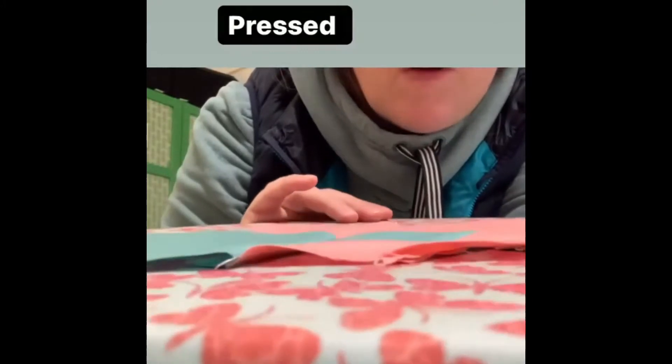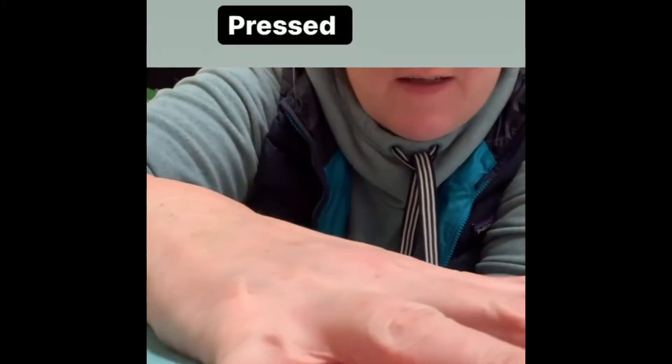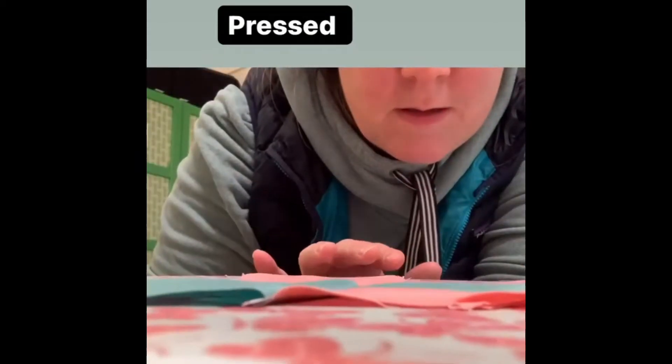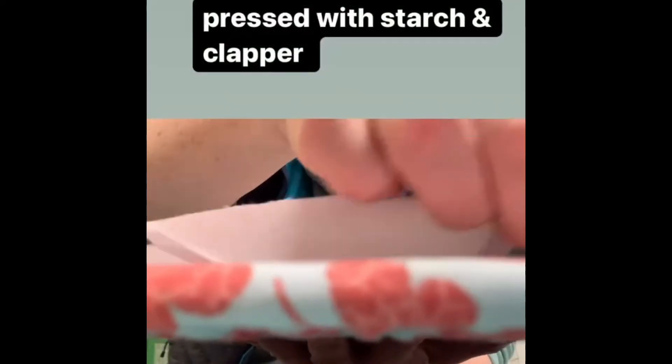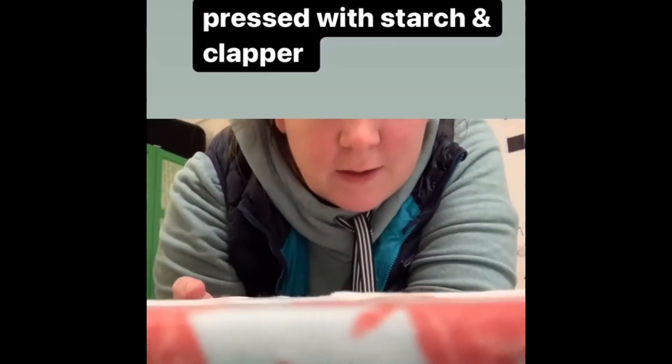Just to show again, this is basically before — it's been pressed, but it's not as flat as it could be. Here's one that's been pressed using starch and the clapper.